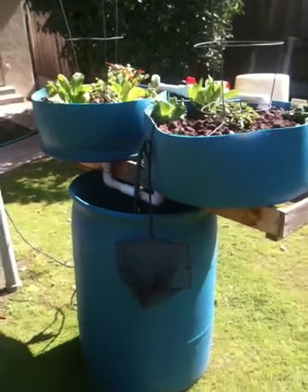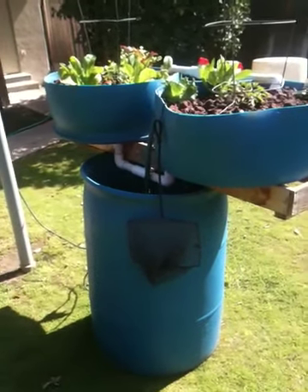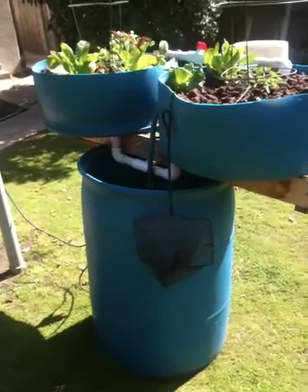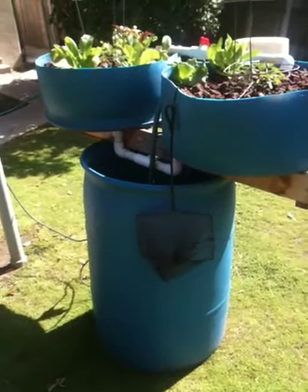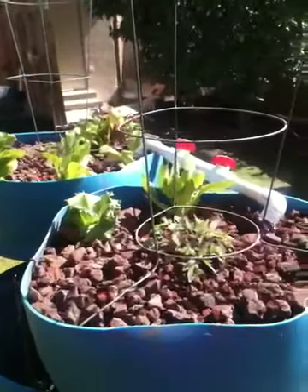It's been a while since I've put up anything about the aquaponic system. This is probably my most successful small — what I call a single barrel — with two half-barrel grow beds. They're not totally half barrels, but I've got another plan for one. I got it all up and running again this spring and it's planted in vegetables.